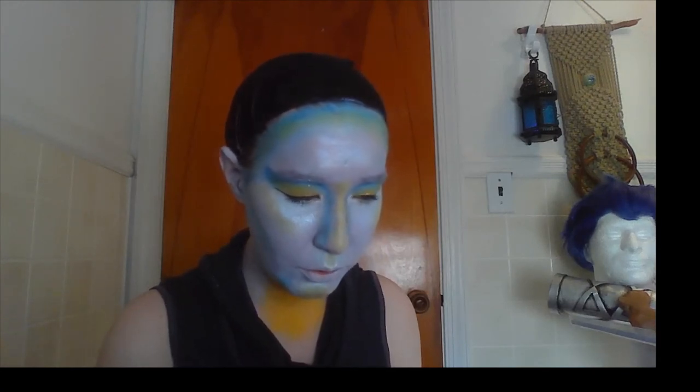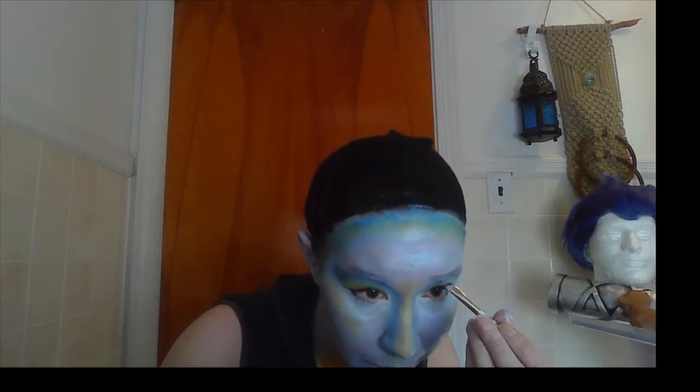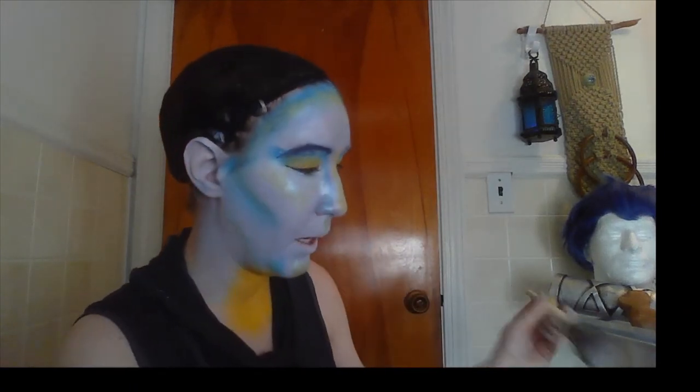Now we're going to take care of the eyebrow situation. I have a little bit of cream-based body paint, and I'm going to take our angled brush with a little bit of color that matches our wig and paint our eyebrows on. Since these are cream-based paints, we need to set them with powder — taking the neutral set powder with my big brush and setting those eyebrows. Here I am powdering and setting all of our lovely work. Don't forget — you put it on there, you want it to stay. Holding the Final Seal spray away from your face, closing your eyes, and trying not to breathe it in.